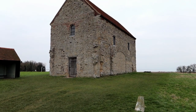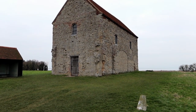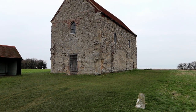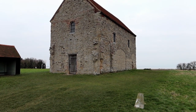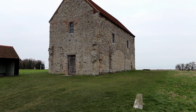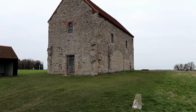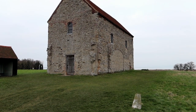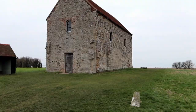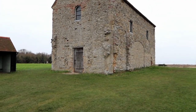Here's the church. In 653 AD, St Cedd sailed down the east coast of England from Lindisfarne and landed in Bradwell. Here he found the ruins of an old deserted Roman fort and probably first built a small wooden church, but as there was so much stone from the fort he soon realised it would provide a much more permanent building, so he replaced it with the chapel we see today. Anyway, that's the church - let's have a wander around.